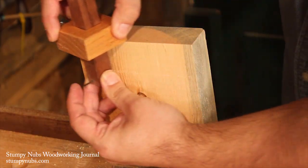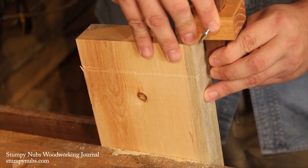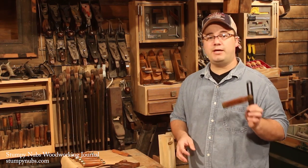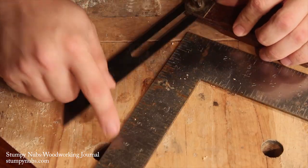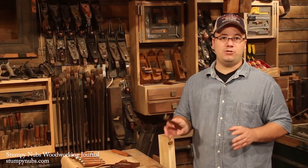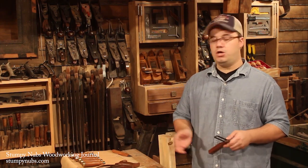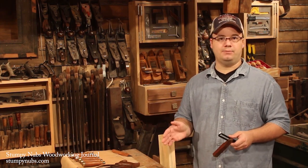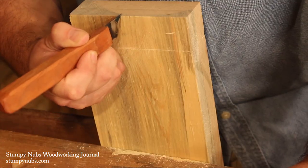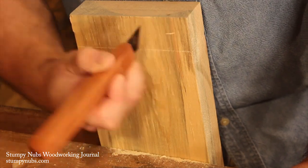Set your marking gauge to the thickness of your leg and mark all the way around the ends of the mating top piece. The traditional angle for a dovetail in softwood is 1-in-6, which means you take your bevel gauge and line it up on the 1 and the 6 on your carpenter's square. You don't actually have to use a bevel gauge to mark the angles on dovetails like these — if you've cut a few dovetails before, you could probably just eyeball the angle. I still like to mark mine out, but I do eyeball the spacing, because with only two tails per joint it's pretty hard to mess that up.